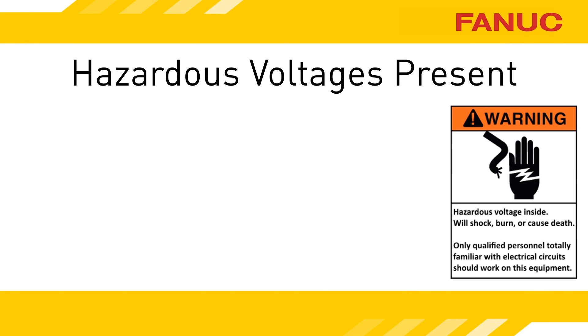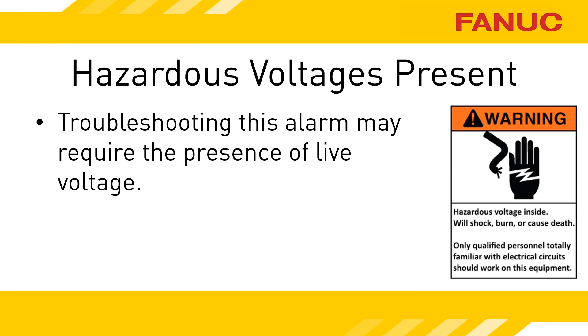The servo amplifiers are in the electrical cabinet, and opening the cabinet with power applied potentially exposes you to danger. In order to accurately troubleshoot the exact cause of this alarm, you will need to have power applied to the equipment. Don't attempt to perform anything discussed in this presentation if you're not both fully qualified to do so and have the equipment owner's permission to do so.